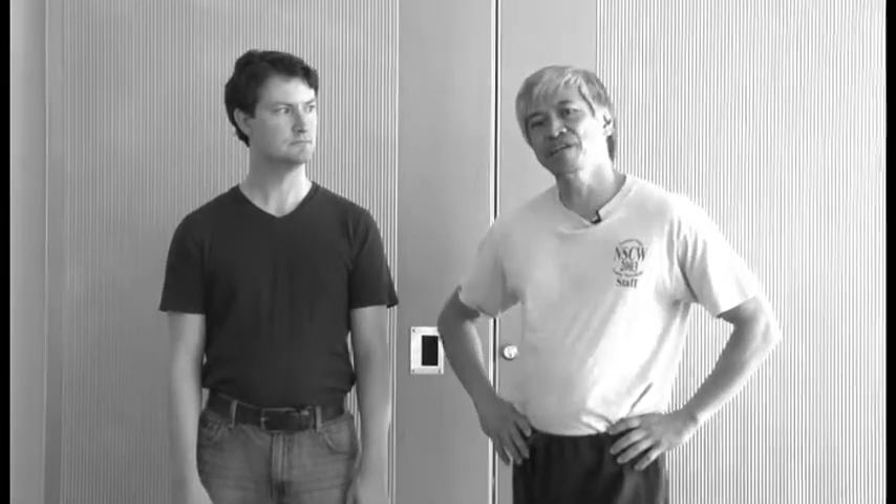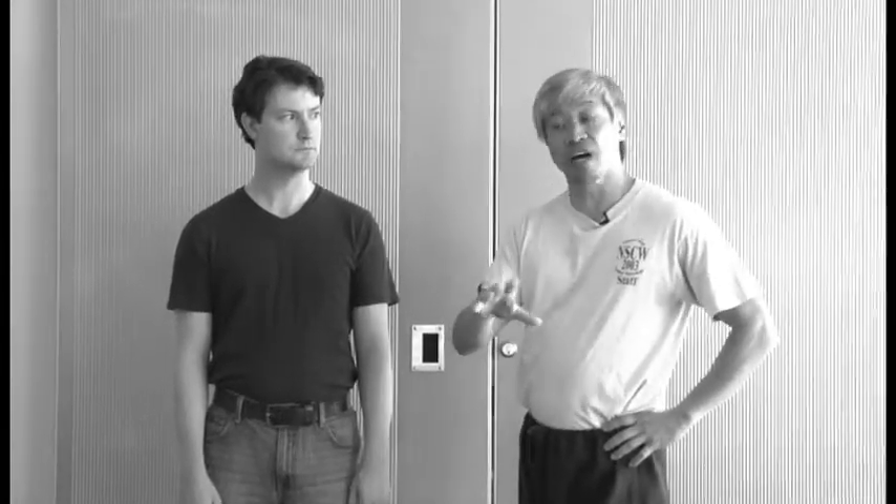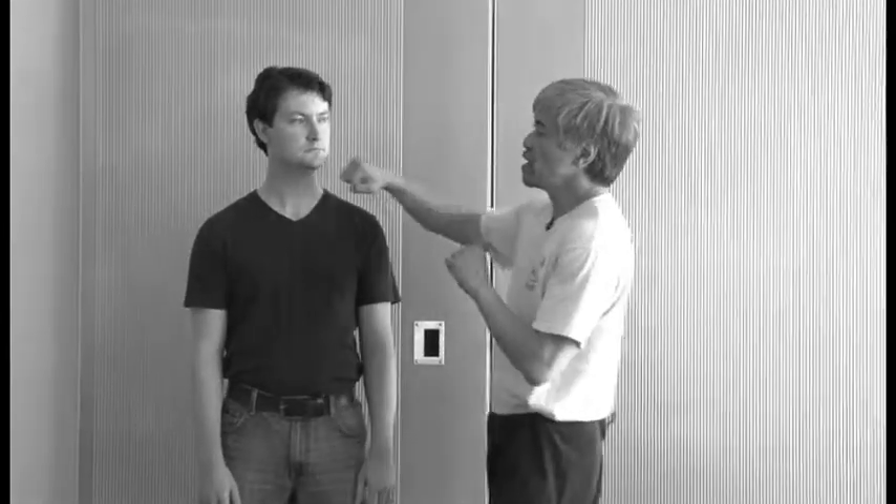Okay, so today we're going to show you a technique — I'm going to punch Matt out for your enjoyment. We're going to show you how we do it on stage, then we're going to show you how to do it on film. The important thing in punching somebody out is to make it look realistic while at the same time making sure nobody gets hurt. So if I was really hitting Matt, the punch would come across his face — I'm making contact. We don't want to make contact.